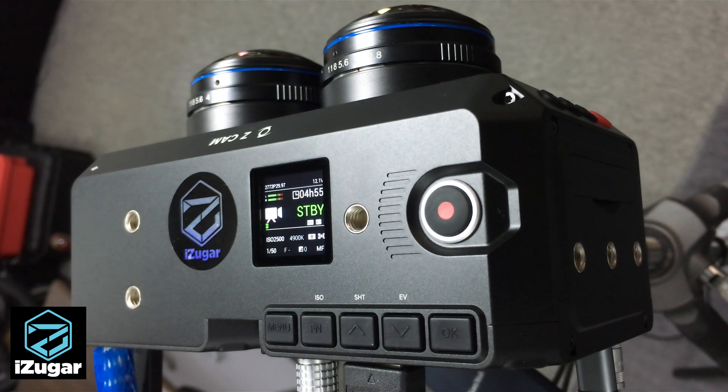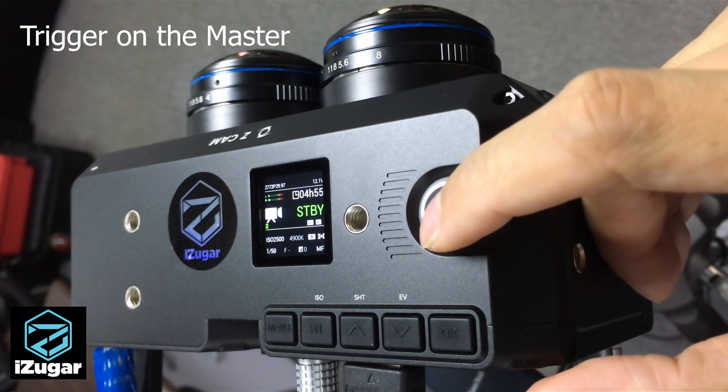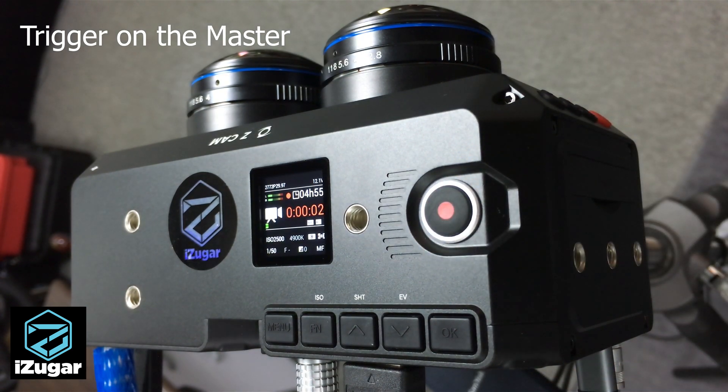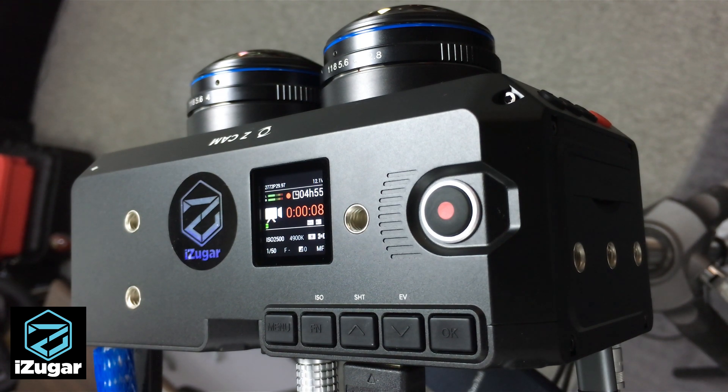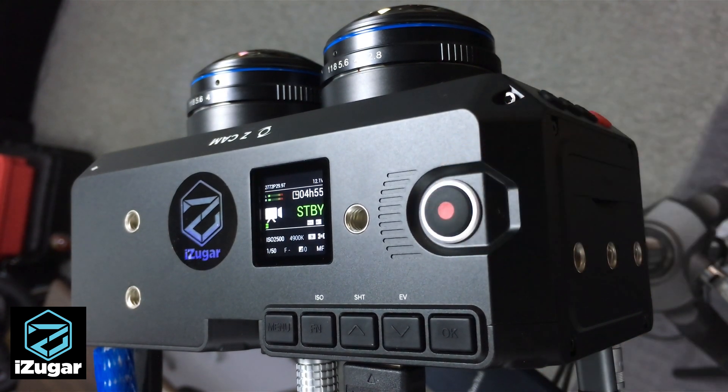When you are happy with the settings, press the shutter button. Both cameras will then be recording in a synchronized mode. Sometimes the indicator lights may not blink together, but the footage will be recorded in a highly synchronized fashion. When you are done, press the shutter again and your footage is ready.